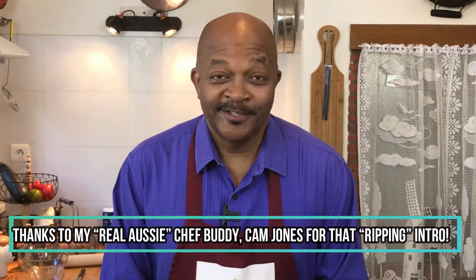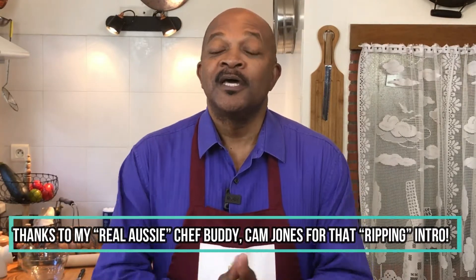Hey guys, thanks for joining us. If this is your first time tuning in, let us know you're out there by giving us a big thumbs up below, and then hit that subscribe button to make sure you never miss a video. Now let's start cooking.